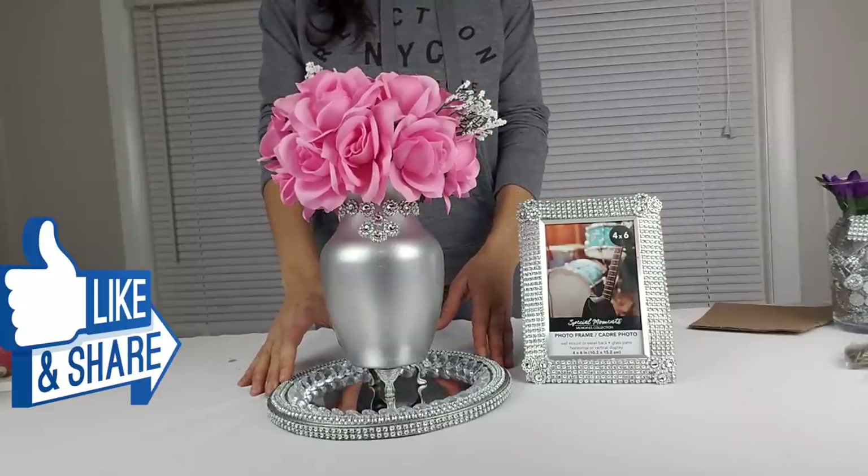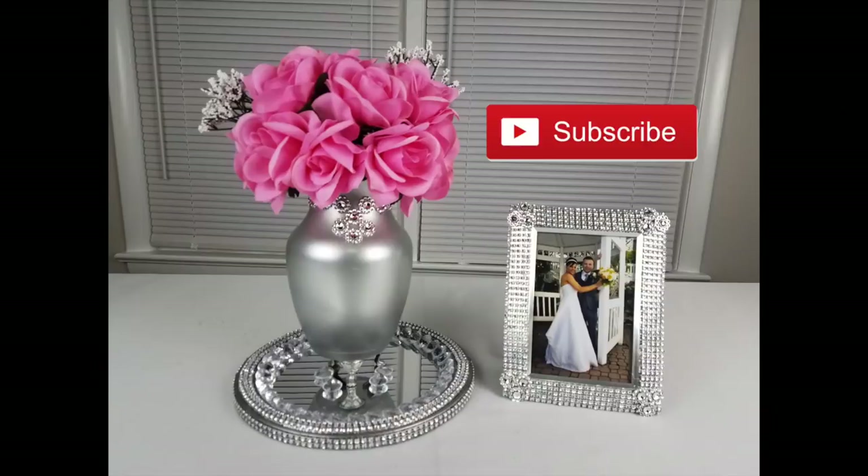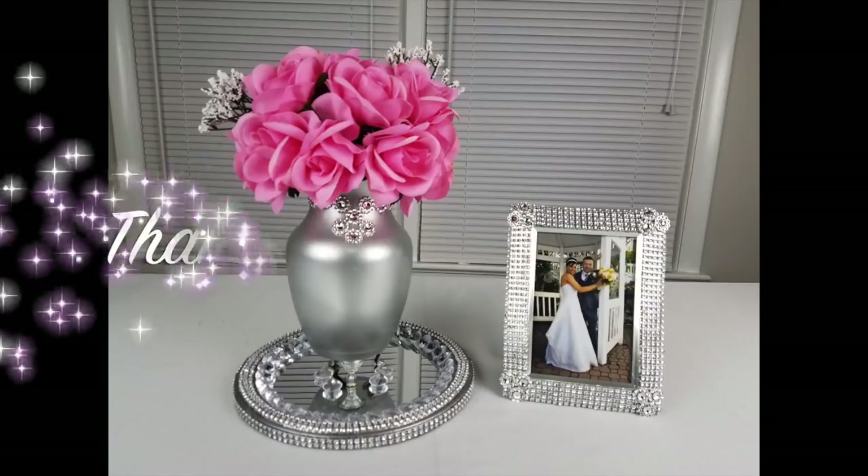If you like this video, click the like button and share it with your friends. And if you're new, subscribe so you can be a part of my YouTube DIY family. See you next time. Happy holidays!